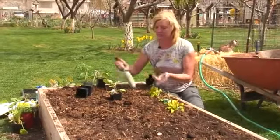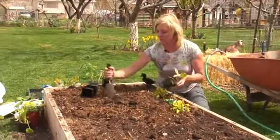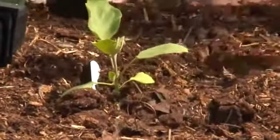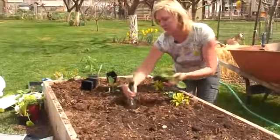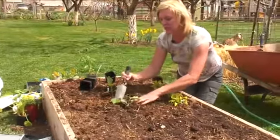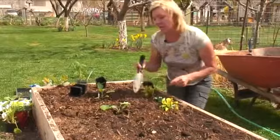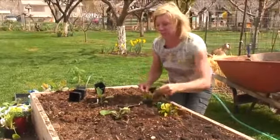Now I want some eggplant in here also, so stick some eggplant in here. Eggplant will be fourteen inches apart. I can go ahead and go down here on the same row and I can stick some peppers in here also.